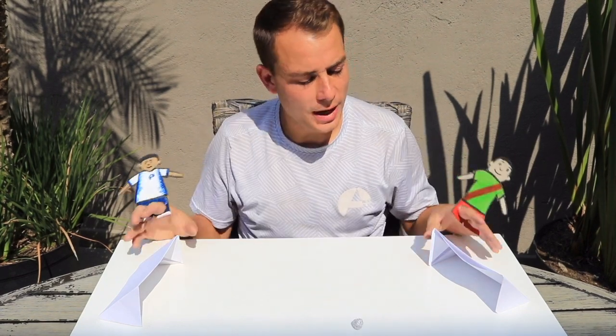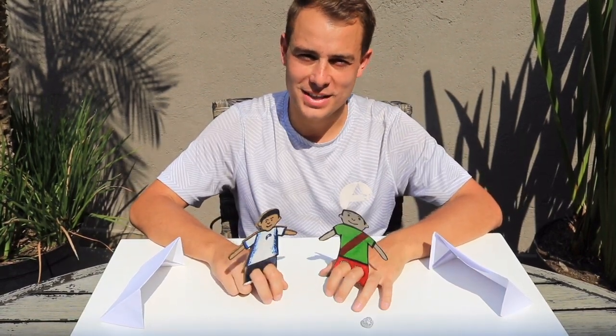So there you go — you've got your football finger puppets, your miniature football, and the two goals to score in. Please remember to share your football finger puppets with us.